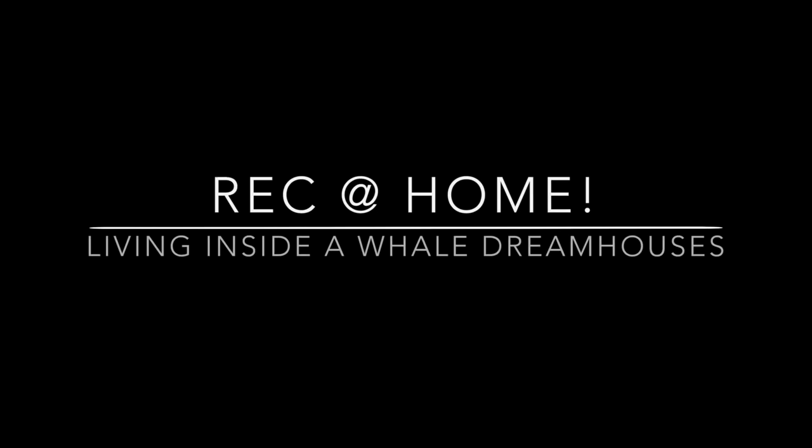Hey happy campers, welcome to Rec at Home. My name is Mr. Jim and this week's theme is Under the Sea. We are going to be making our very own dream houses inside of a whale — just like the whale that I'm inside of right now.